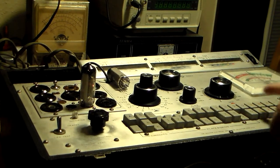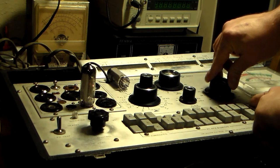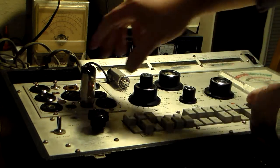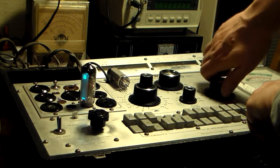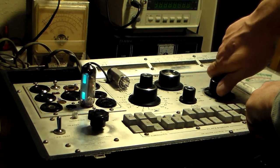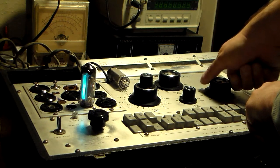Give it a second to warm up. Ok, that should be long enough. There we go — so this is with no grid, and that's 100% grid, so the eye is closed.